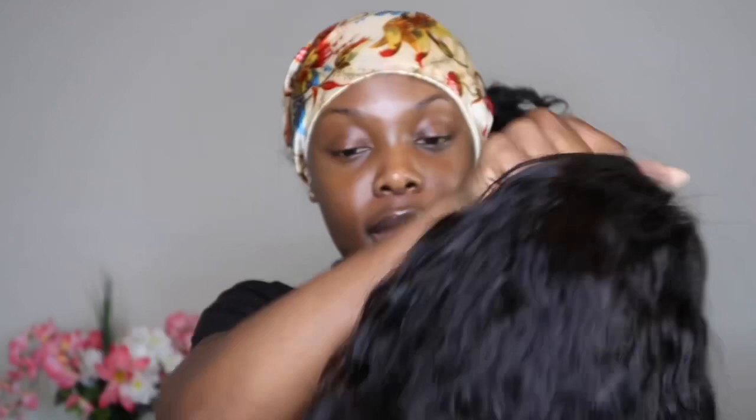I'm liking it so far. The lace is not transparent or anything at all, but I'm gonna fix that with my powder. I just like to dust powder over it if I'm not bleaching it, so that's what I'm gonna do.